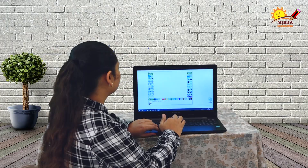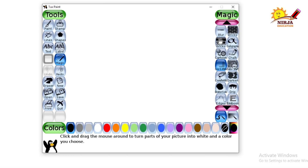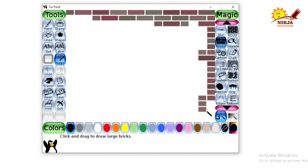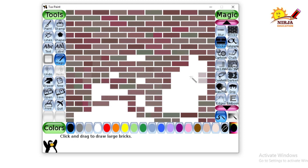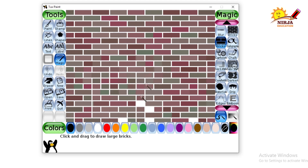First, we are going to select the magic tool and from the magic tool, we are going to select the bricks tool which is the bigger one, and we will place the bricks all over the screen. And here we are done.